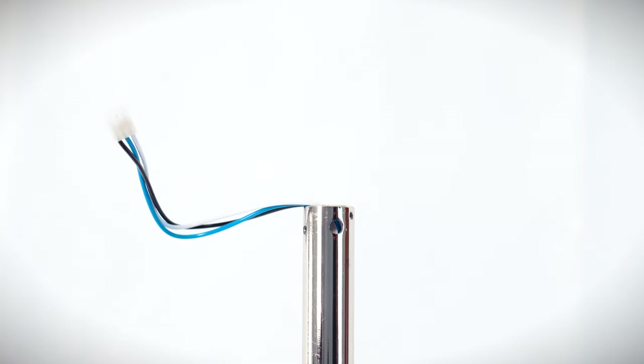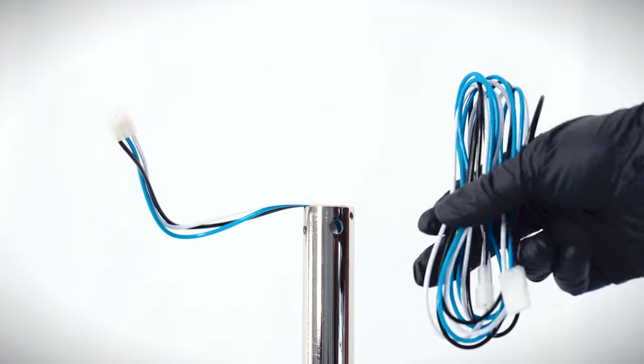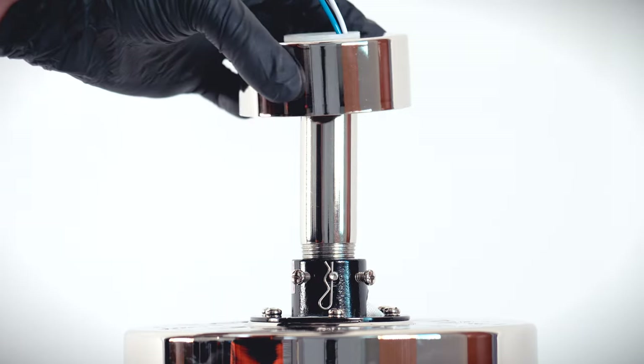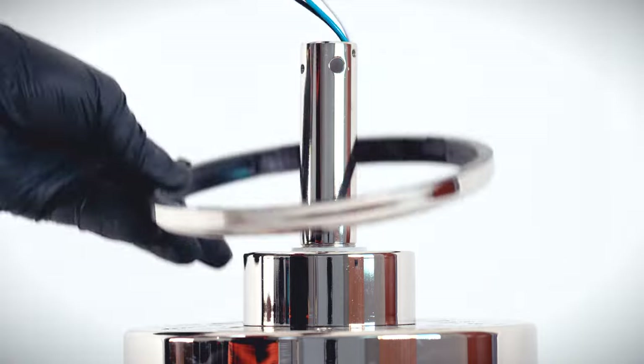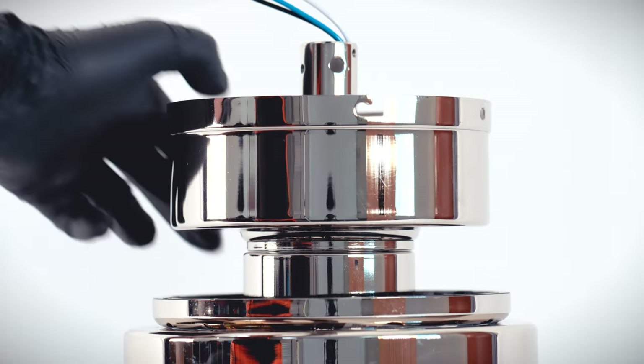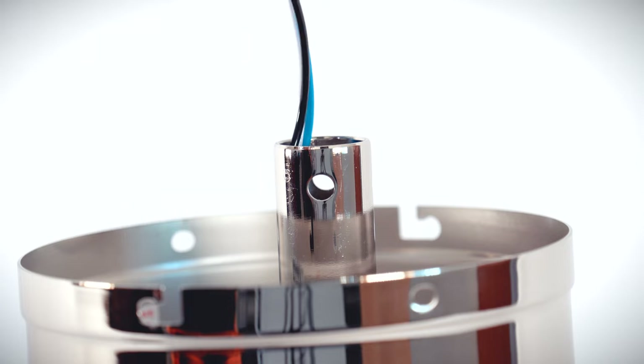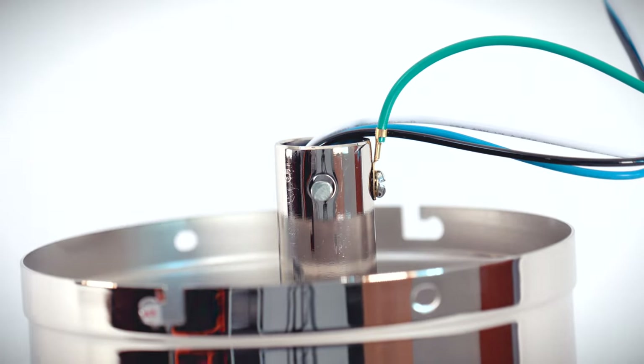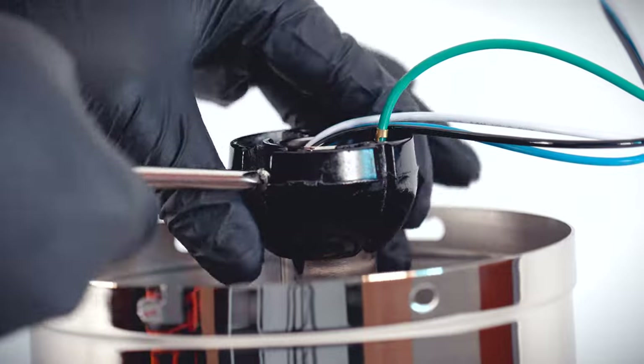If you are using an extended length down rod, an optional wire extender is included. Slide the coupling cover, canopy ring, and canopy onto the down rod. Reinstall the hanger ball, being sure to insert the cross pin, attach the ground lead, and tighten the set screw against the side of the down rod.